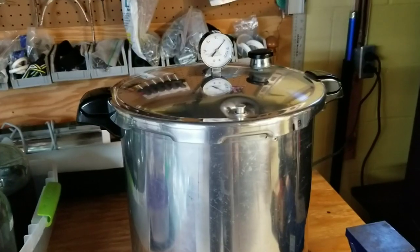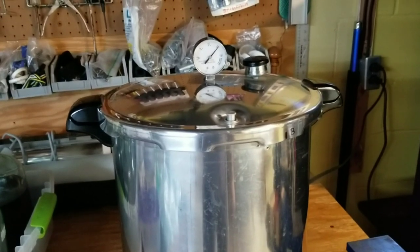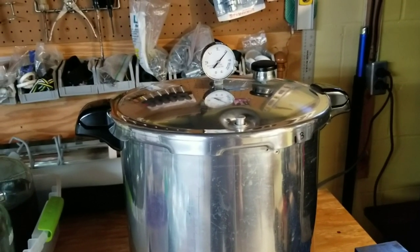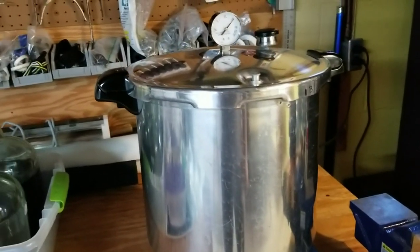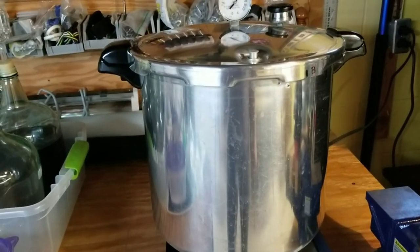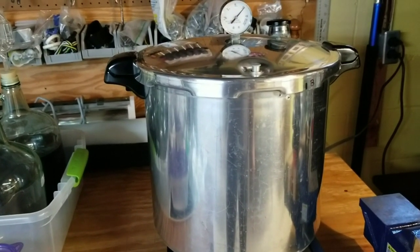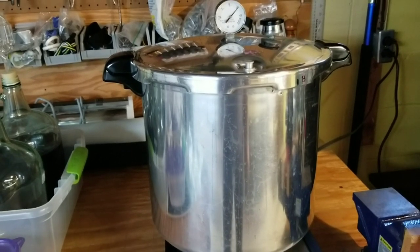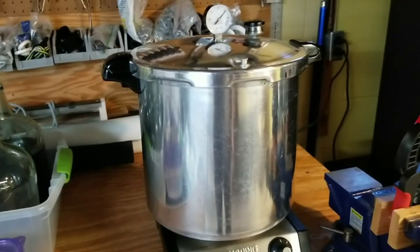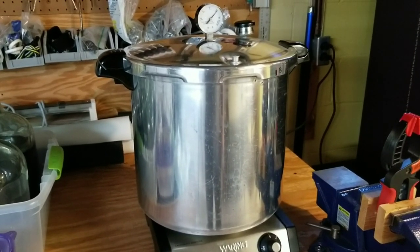With pint jars, 300 milliliters of nutrient broth, and the rings snugged right down, I've never had any issues. Once we hit 15 PSI and we're rocking, I'll set the timer for 25 minutes. Once the timer goes off I'll shut her down and let her cool. It takes quite a while for these LC jars to cool — we're getting them up to 252°F — and it's going to take several hours. Never squirt any living culture into something hot; let it cool to room temperature or you'll kill your culture.